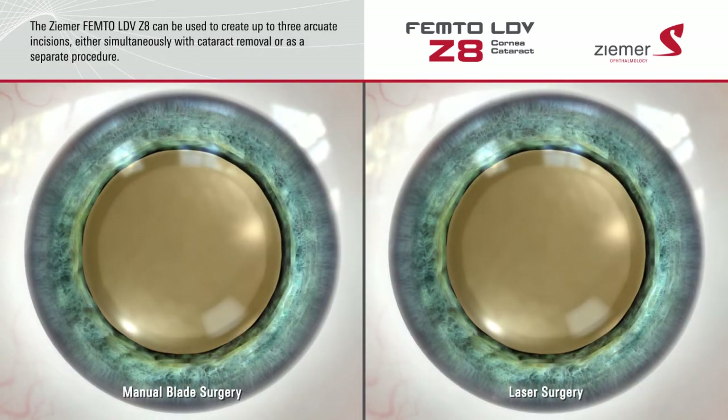In addition to its applications for cataract surgery, the Ziemer Z8 laser can be used to create up to three arcuate incisions on the surface of the cornea. Rather than cutting these incisions with a blade, the Z8 delivers an incredibly fast sequence of low-energy laser pulses, which form ultra-precise microscopic bubbles at a pre-programmed depth and length to make the incision. The results are precise to within one hundredth of a millimeter.